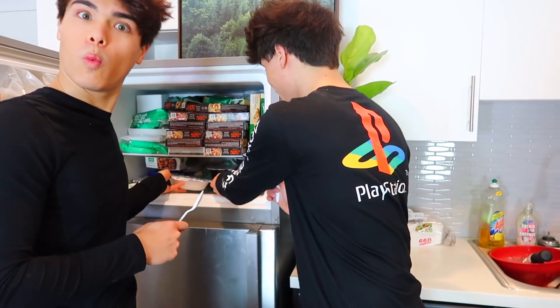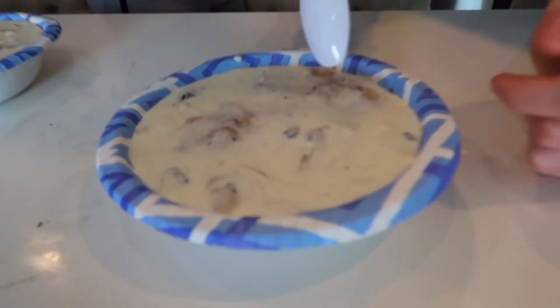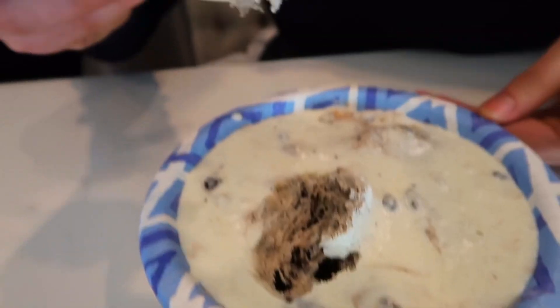It's been about two hours and I think our ice cream is finally ready. This one's mine — look at this, you can see the Oreos and the cookies. Oh, look at that scoop! Oh my gosh, this is better than any ice cream I've ever bought before. I'm not exaggerating — this is the perfect amount of sweetness, perfect softness, not too cold. It's literally the best ice cream I've ever tasted.